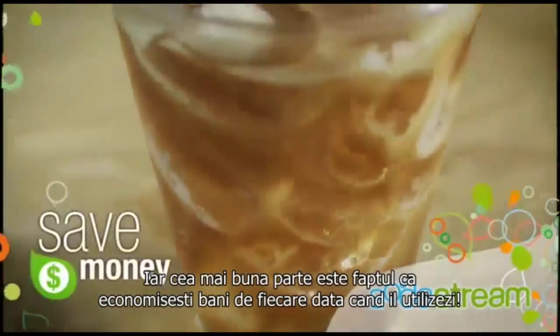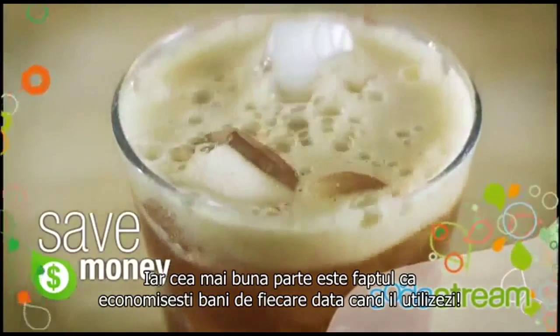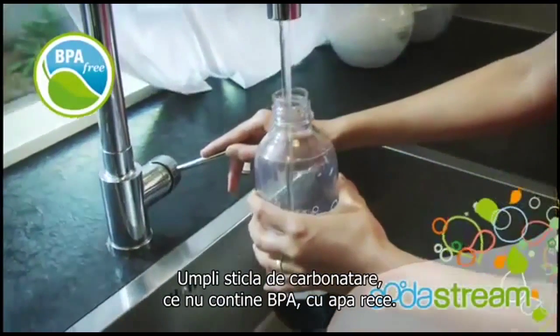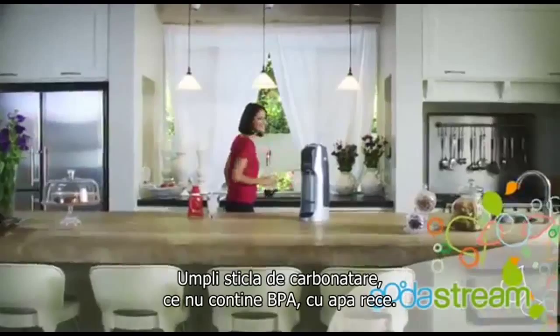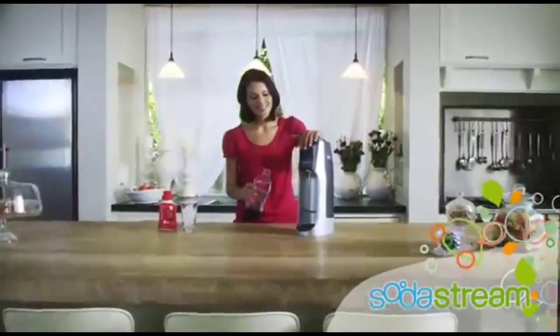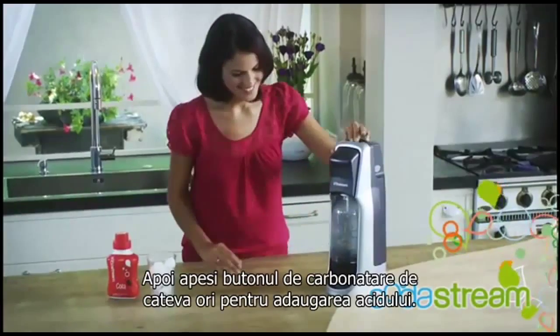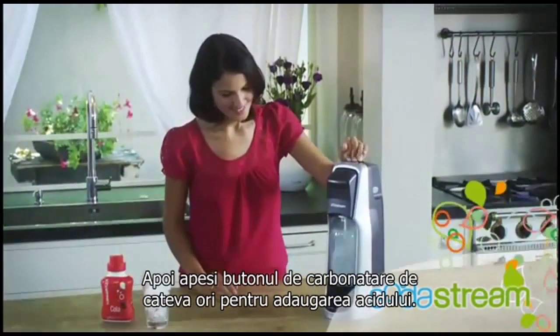And the best part is, you save money every time you use it. SodaStream is quick and easy to use. Fill SodaStream's BPA-free carbonating bottle with cold water, secure it to your home soda maker, then press the carbonating button a few times to add the fizz.